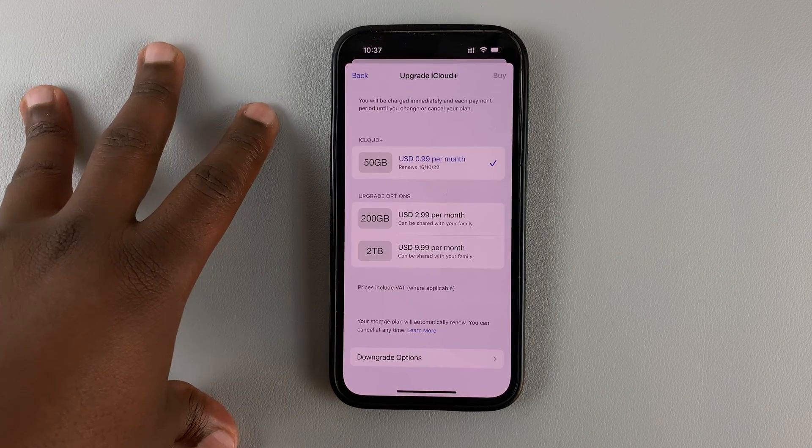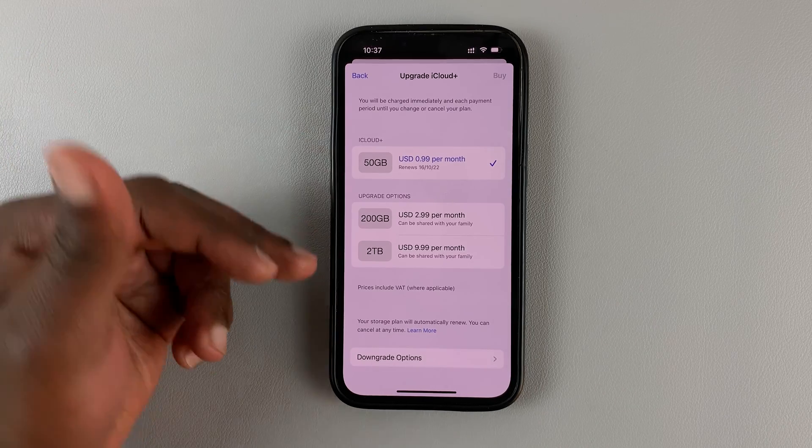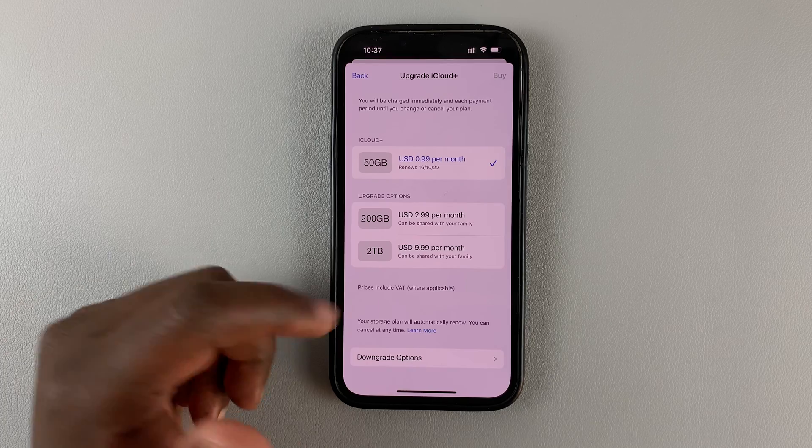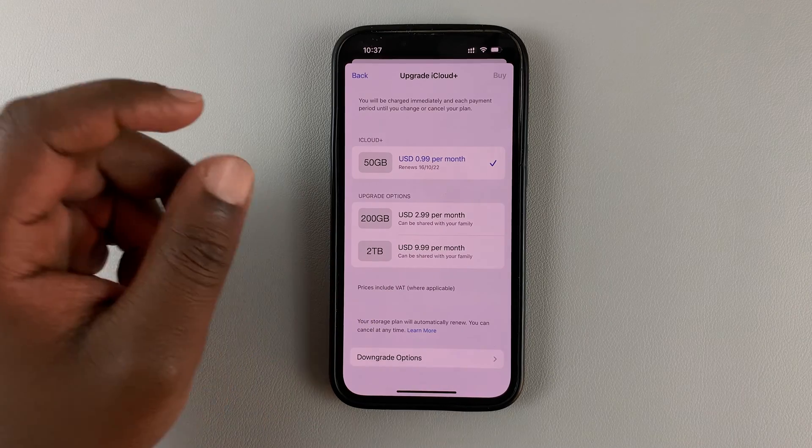So if you tap here, you can actually see the different plans. I'm currently on this plan. You also have the option to go for 200 gigs or even 2 terabytes, which will cost you just $10 a month.